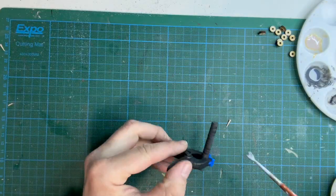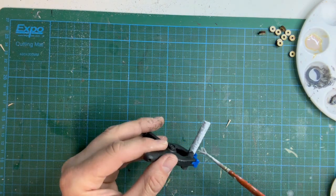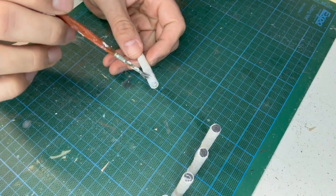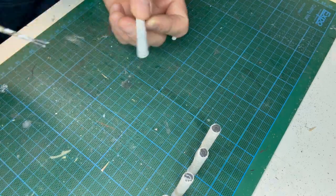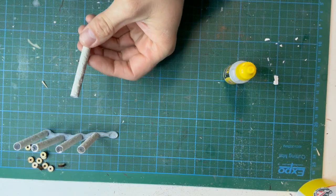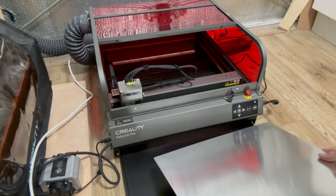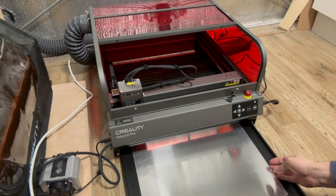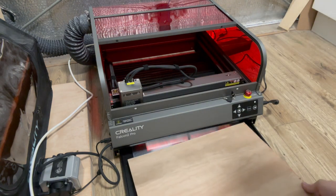It's given a light sanding before I add some grey primer. When the primer is dry I brush on some filler, and to create the texture I stipple it with a clean brush. Then it's just a case of brushing on a selection of grey washes. In another review video they mentioned putting a piece of metal in the bottom of the drawer to protect it from the laser — I thought it was definitely a good idea.